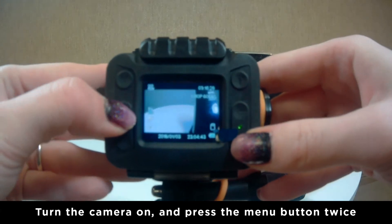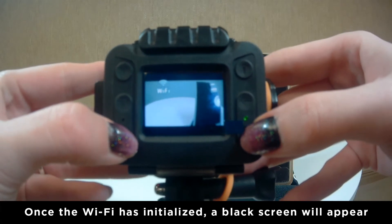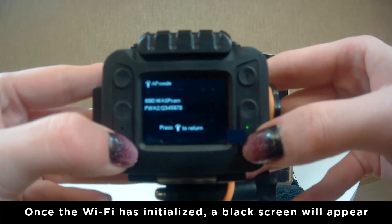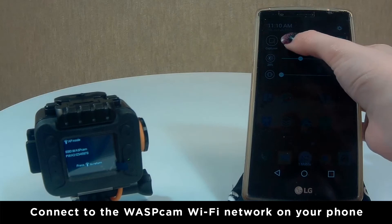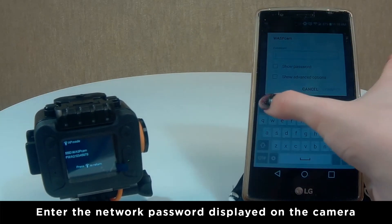Select Wi-Fi, then turn it on. A black screen with the Wi-Fi network name and password will appear. Connect to the Wascam Wi-Fi network on your phone using the password displayed on your camera.